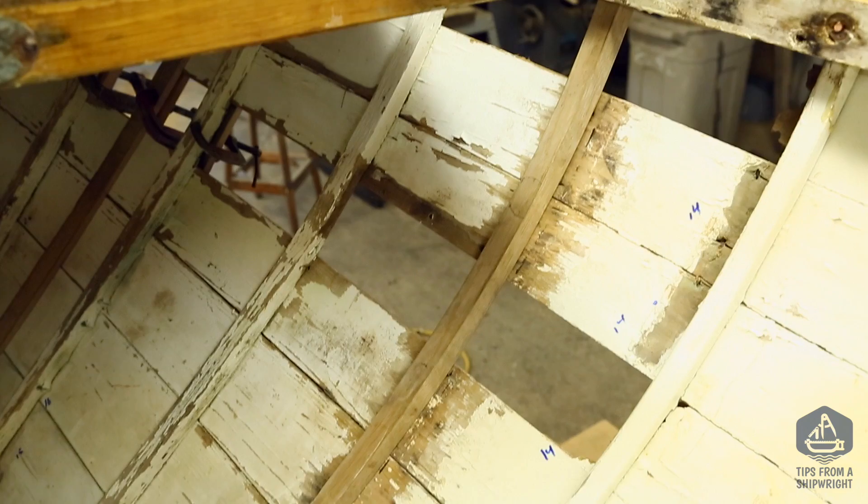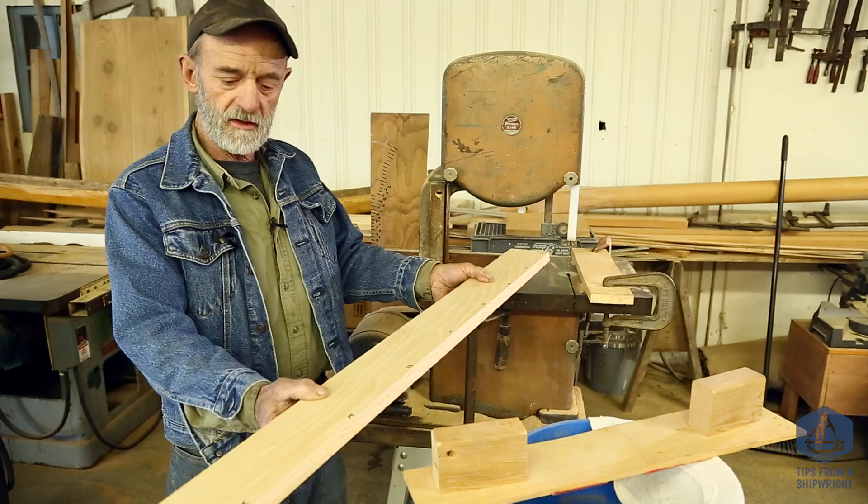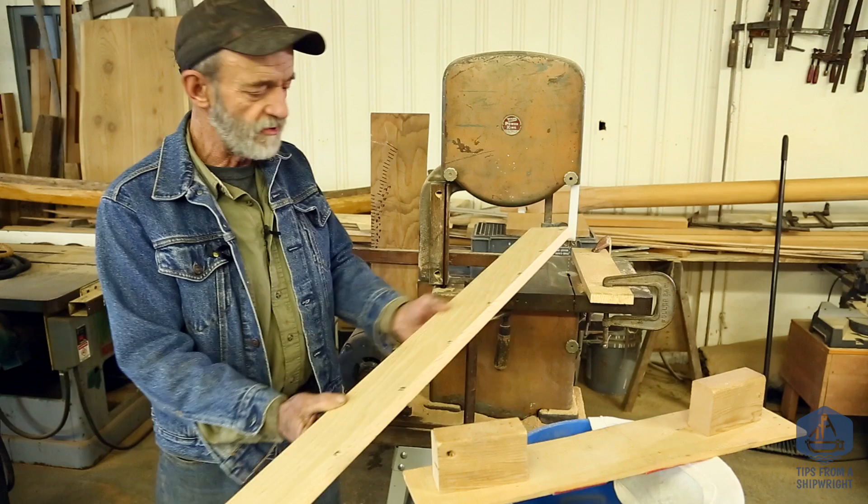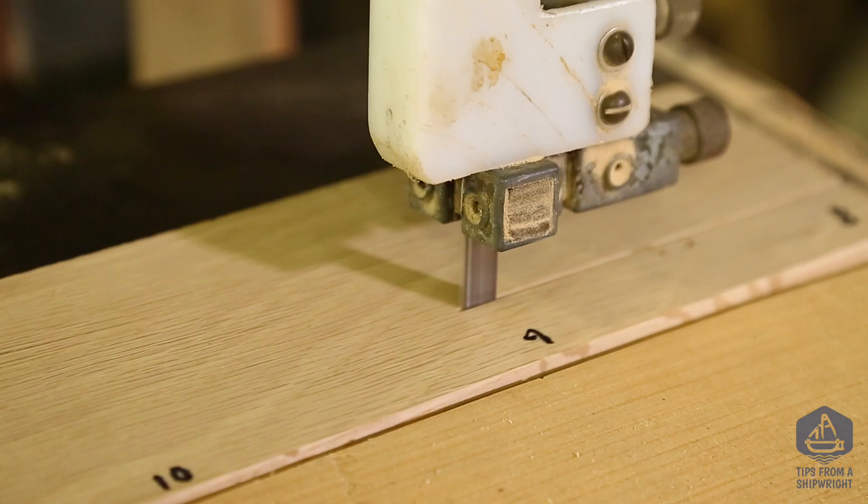I've transferred the degrees from the inside of the boat onto a very light little batten, and then I've taken the batten and laid it on this piece of wood and transferred the numbers from the batten onto the piece of wood. I've got eight degrees here, nine, ten, eleven, twelve — it goes up to fifteen degrees. I'm going to saw that rolling bevel right here on our little portable bandsaw.